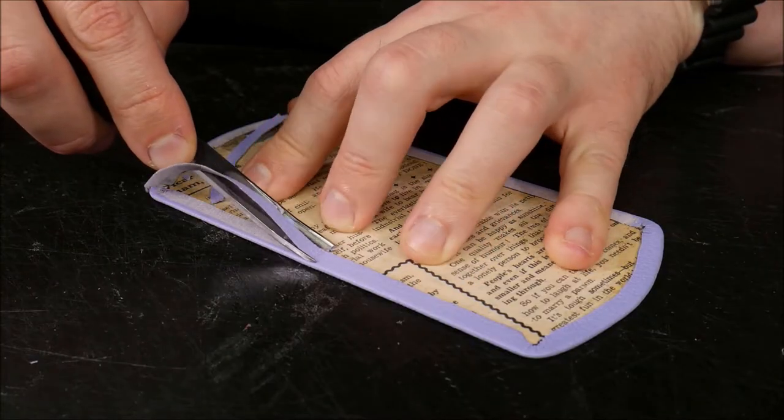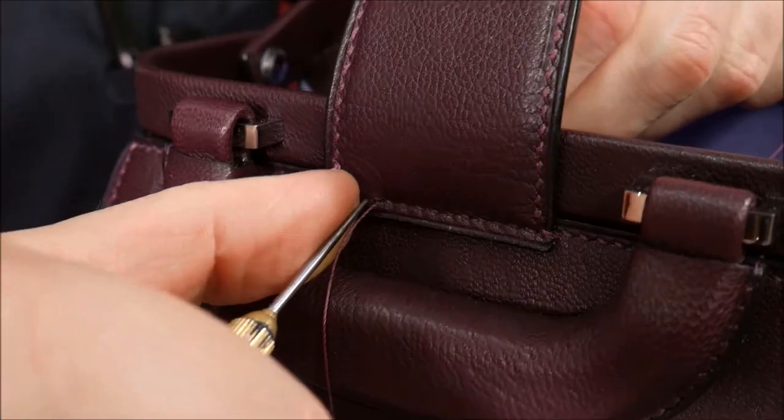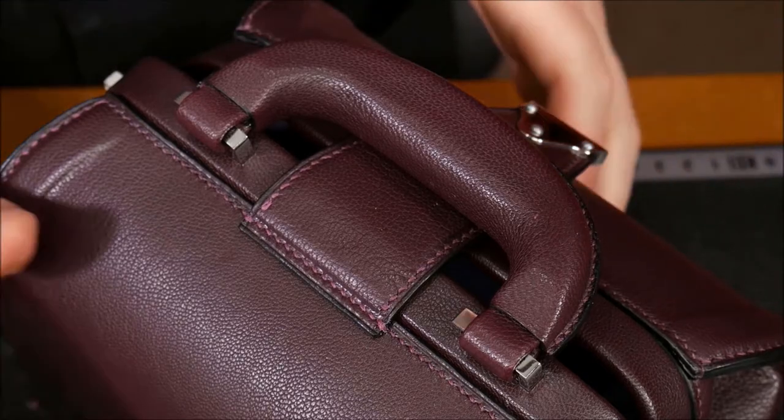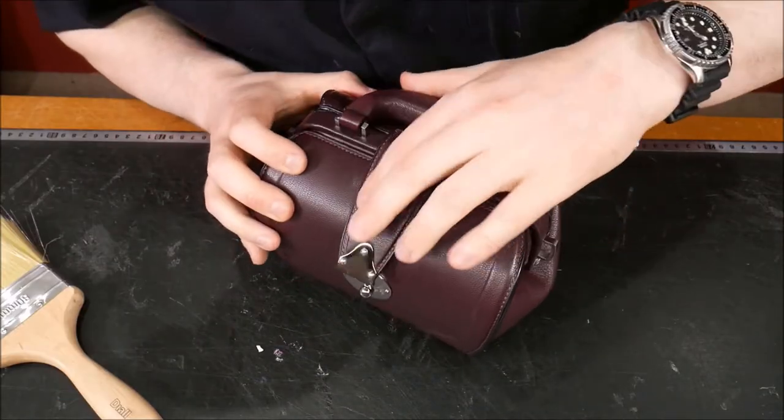Making a framed bag can be confusing and intimidating for those wanting to try framed bags for the first time. But it needn't be with the right guidance, as I take you through the process and increase your confidence.